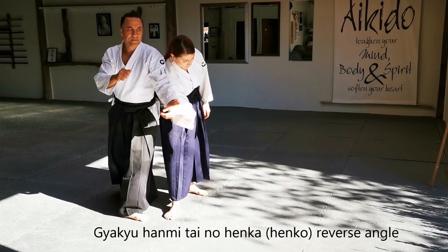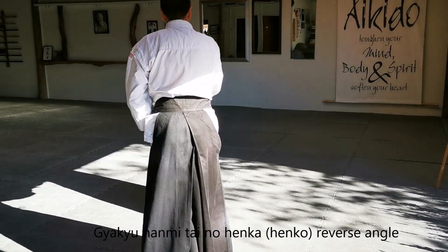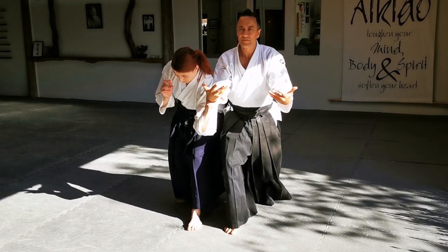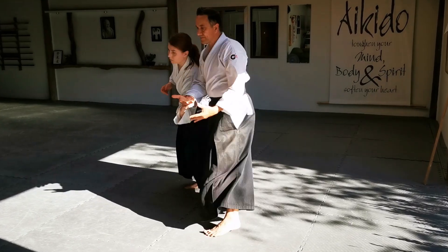Taino Henko reminds us to move through our own centre lines and not to isolate individual body parts, but rather move efficiently as a complete unit.